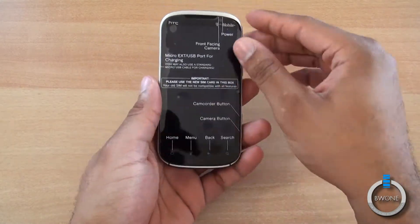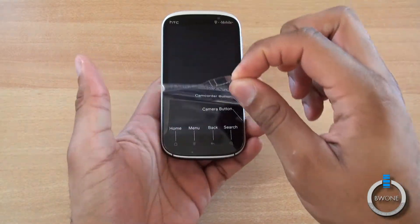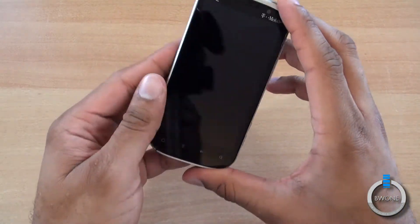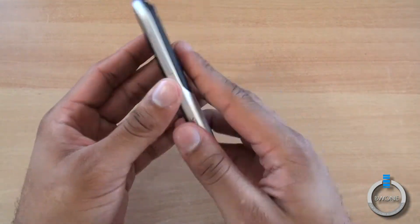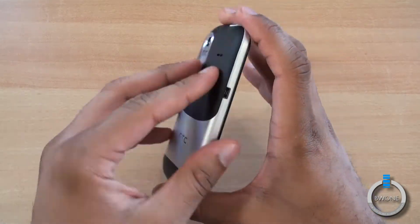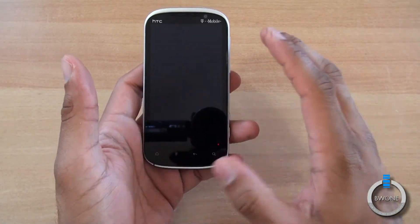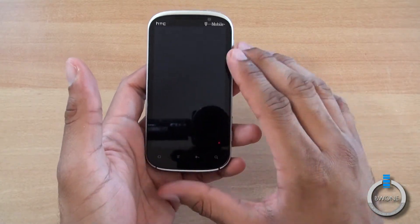Here's the Amaze itself. We'll go ahead and peel off the plastic. Pretty nice, pretty light device. I'm going to go over the specs real quick and do a hardware tour. This is a 4.3-inch QHD display.